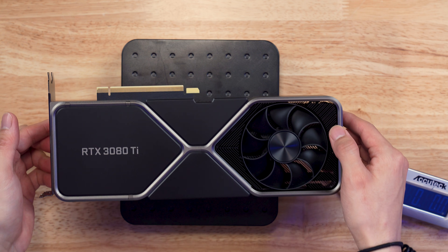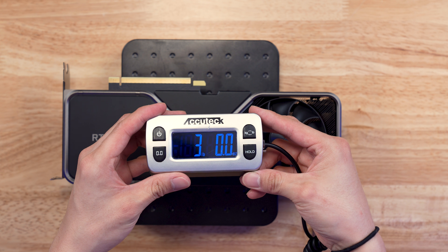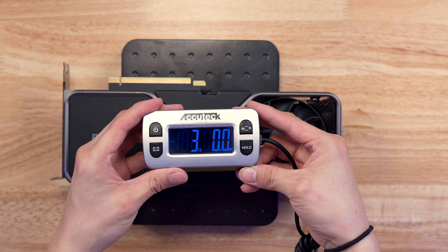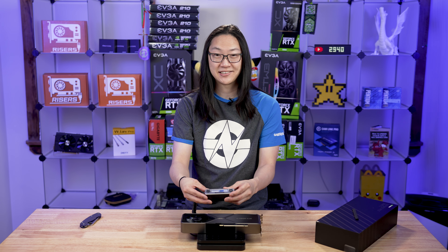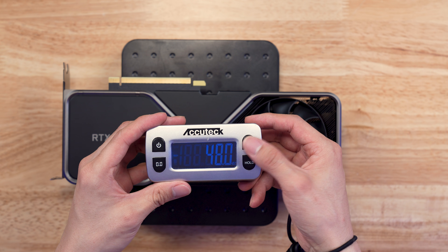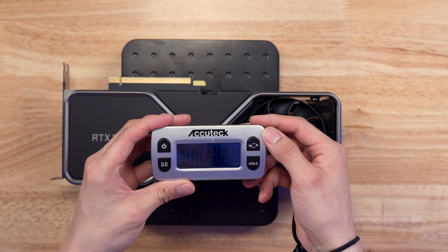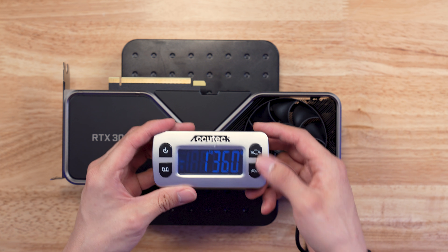Let's find out what the weight of this card is. We're going to put this on the scale. For our American friends, this thing is three pounds exactly — I don't think I've ever seen an exact weight like that before. For friends across the sea, this thing weighs one kilogram and 360 grams.